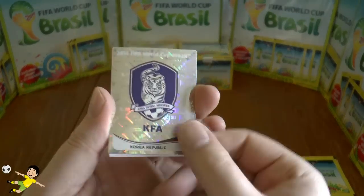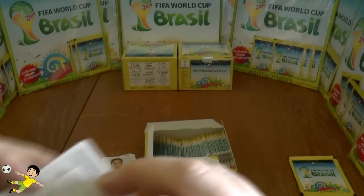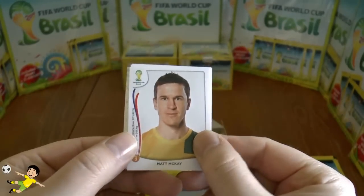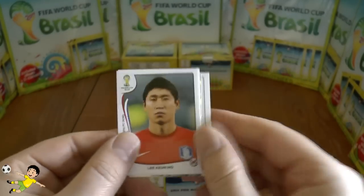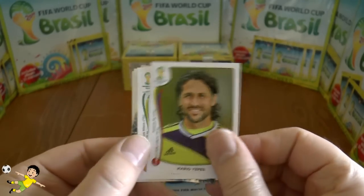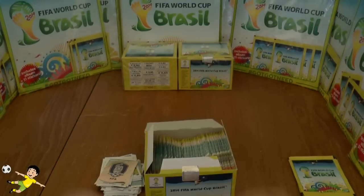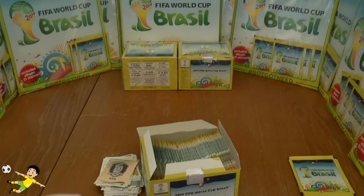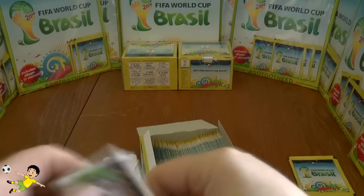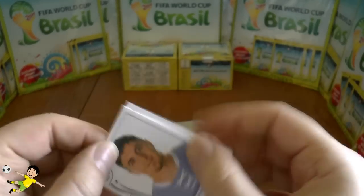Next up: the Korea Republic emblem — there are codes on the backs of all these emblems. Then Matt McKay of Australia, Lee Keun-ho, Mario Yepes of Colombia, and Hananes — mouthy little player. Let's hope he doesn't get into the Brazilian side. Then the German national team.